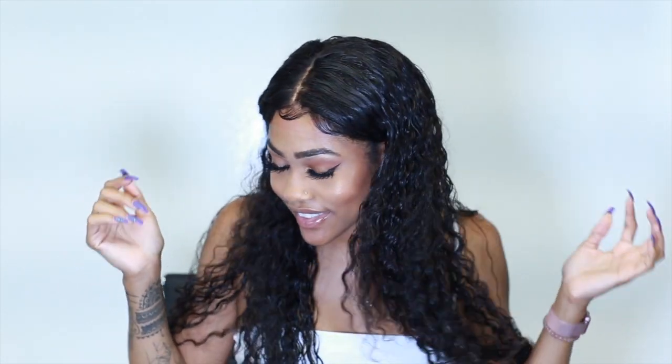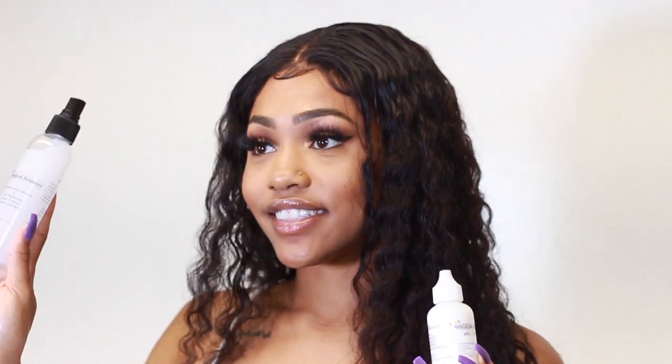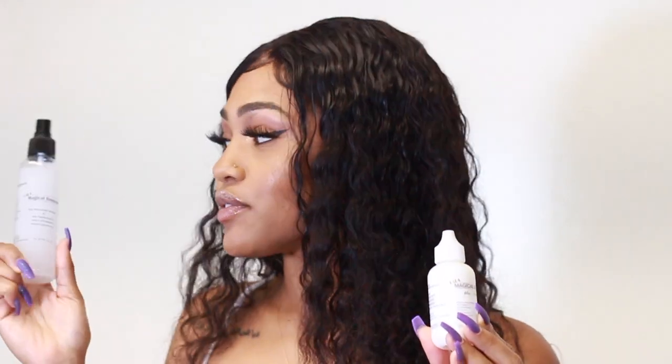I went off camera and did my edges and slayed the baby hairs. That's the end of the video — I hope you enjoyed it and learned more about Magical Bond. Don't forget to check out Magical Bond; the link is in the description. Thank you guys for sponsoring this video, and I'll see you in the next one. I love you guys, bye!